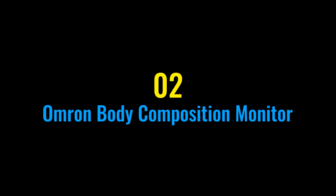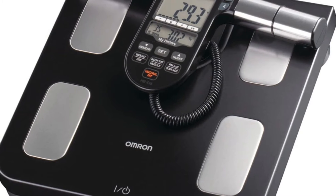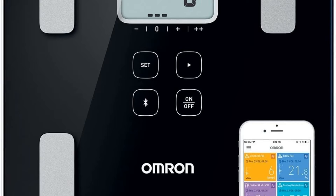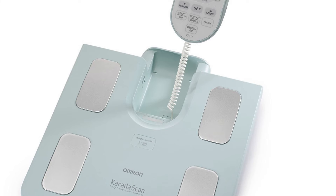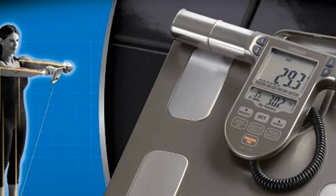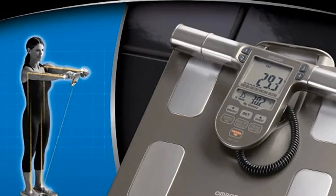The second product in our list is the Omron Body Composition Monitor. This monitor and scale provides full body sensing to help users gain further insights into their unique body composition. For the highest degree of accuracy, body fat percentage is calculated using a retractable handheld sensor that takes measurements from both the hands and feet. The Omron Body Composition Monitor and scale is suitable for adults up to 330 pounds and six feet six inches tall.